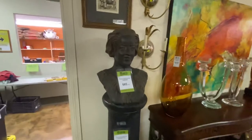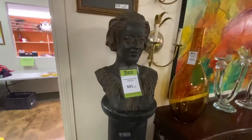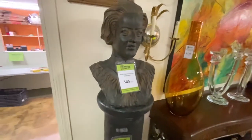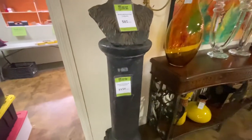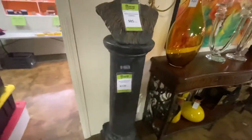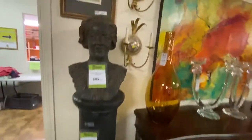We have this little indoor resin bust. This came from Galardia. The bust itself is $85. We also have a pedestal that matches it, marked at $150. You obviously don't have to use them together — you could use the pedestal as a plant stand.